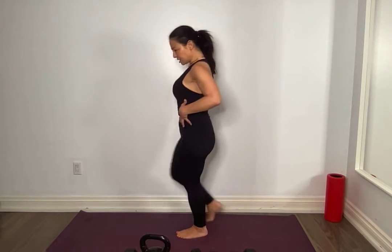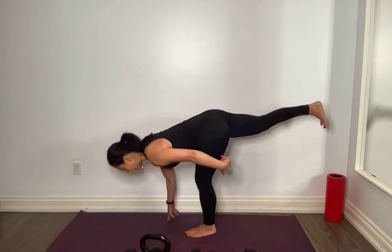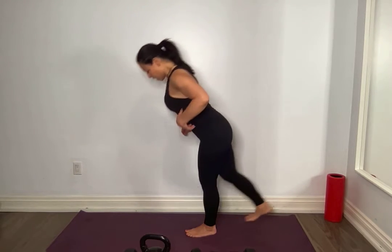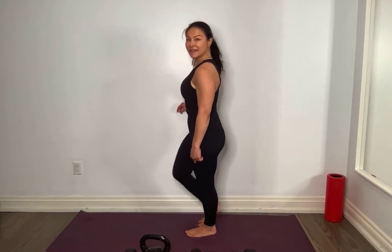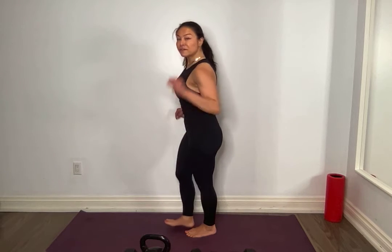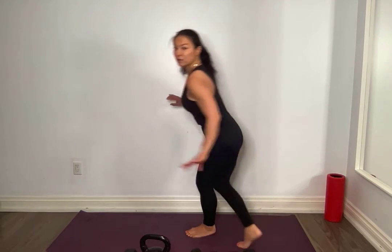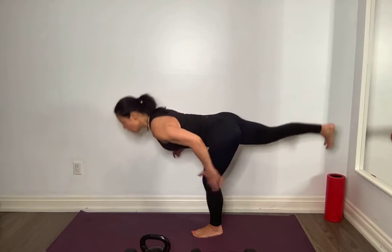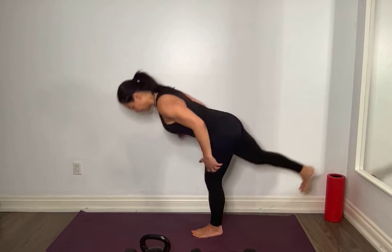Single leg deadlift. I want you to try to balance — you can use a chair or wall if you need assistance. Ideally, keep those hips square. Hinge, get a nice stretch, pressing that back heel back. No weights — we're patterning here. All the way up and down, for 10. Squeeze up top. 9 — I want you to feel that stretch, always a slight bend in that knee, keeping those hips square. 8, 7 — reach that heel back. 6 — you should feel this big stretch. 5 more, take your time. Kathy has put a weight in front of her to help so she doesn't have to go all the way to the floor — that's perfect. The goal is just to get a stretch wherever that is for you.